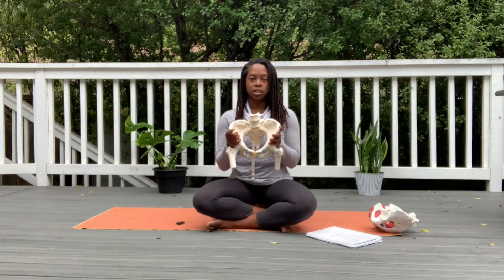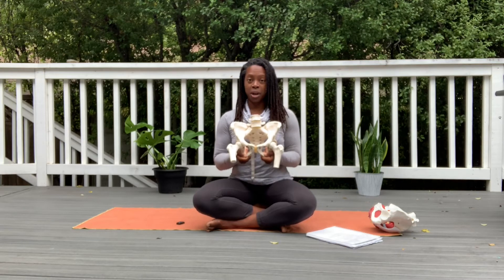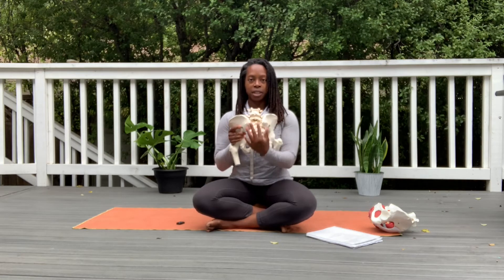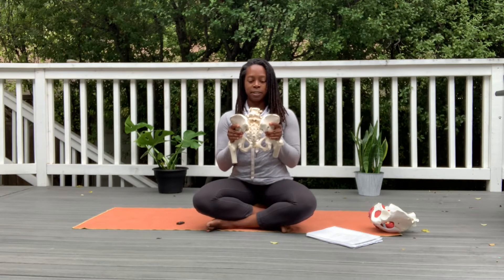The pelvis is actually made up of three different parts. We have the ilium, which is the top part; the ischium, which is the bottom part; and the pubis, which is right in front of us. If we turn this bony pelvis model around, then we have our sacrum, which sits right in the middle, sandwiched in between the two pelvic bones. At the bottom part is where you have your coccyx, or what we also call the tailbone. That is the bony pelvis.